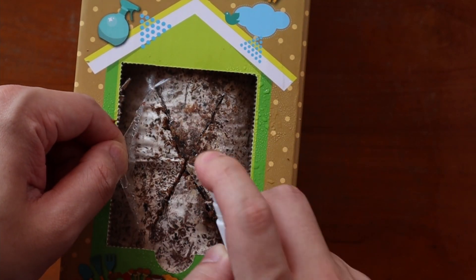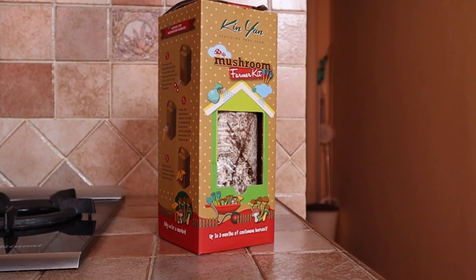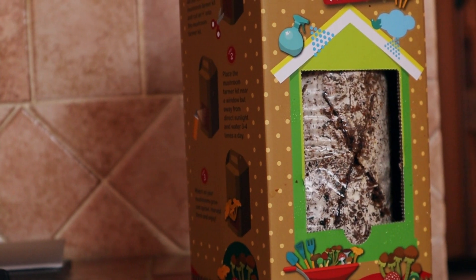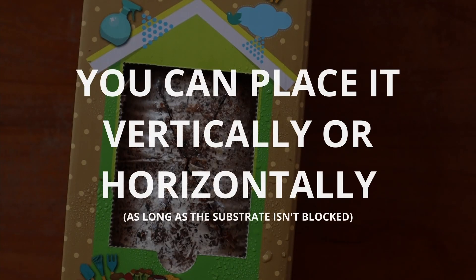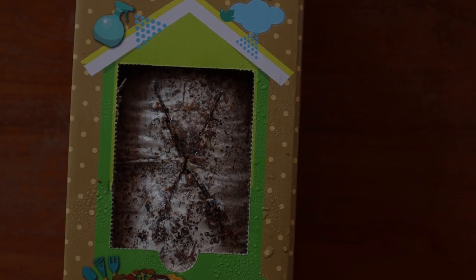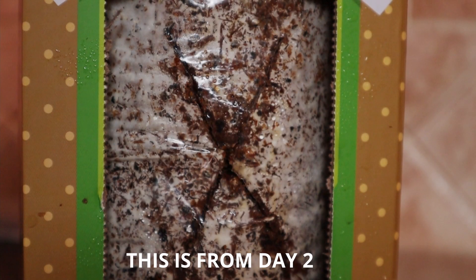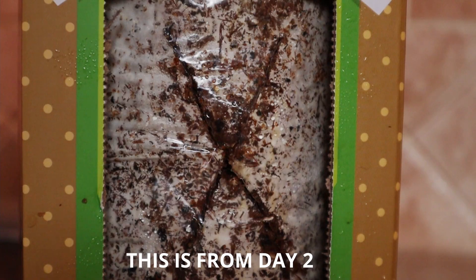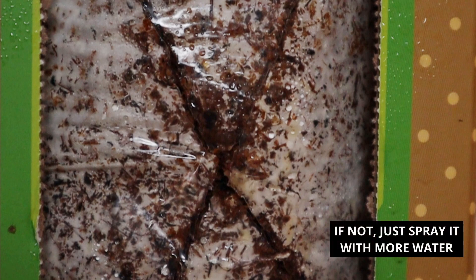All it needs now is some light and oxygen. Place your block somewhere it can receive light, but away from direct sunlight. It also helps if it's humid and well ventilated. Your kitchen table top or laundry area are some potential choices. And depending on which you're more comfortable with, you can do it standing up or lying down, whichever floats your boat. All that's left is to do absolutely nothing for the next few days. Just come back every once in a while, and make sure there's condensation under the flaps just like this. If there is, you're good to go. If not, give it a few sprays of water.